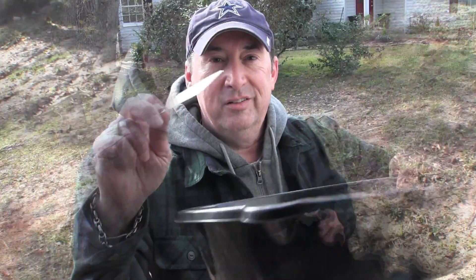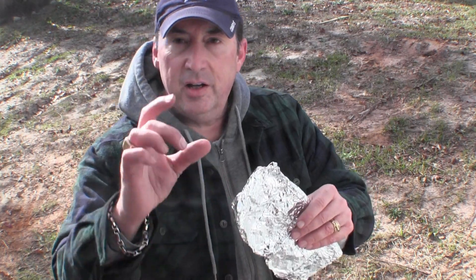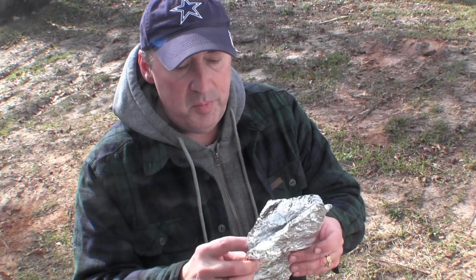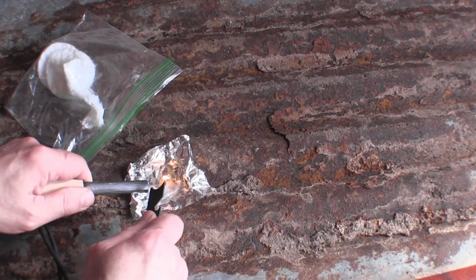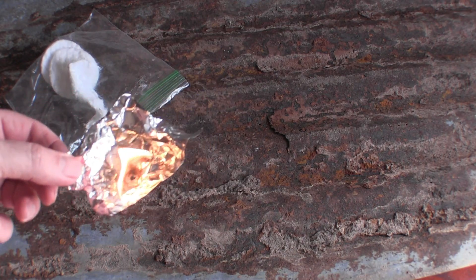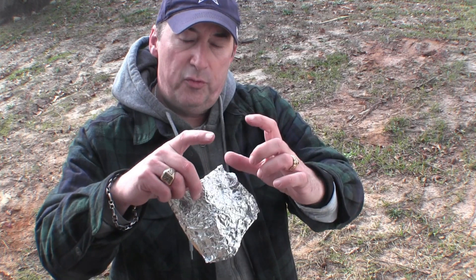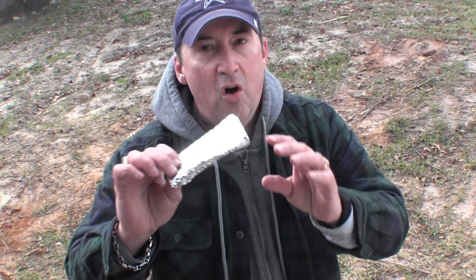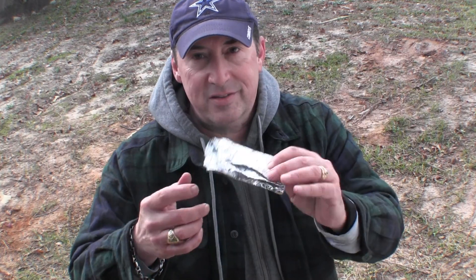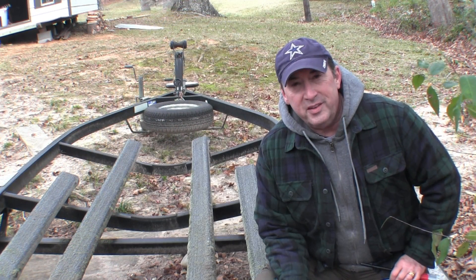The next thing in my secret compartment is foil cut into little squares. Whenever I start my fire I can transport it to wherever I need it to be. You conserve your resources because you can use a little square piece of foil multiple times, and foil has a lot of different uses. It's very light. Next: foil.